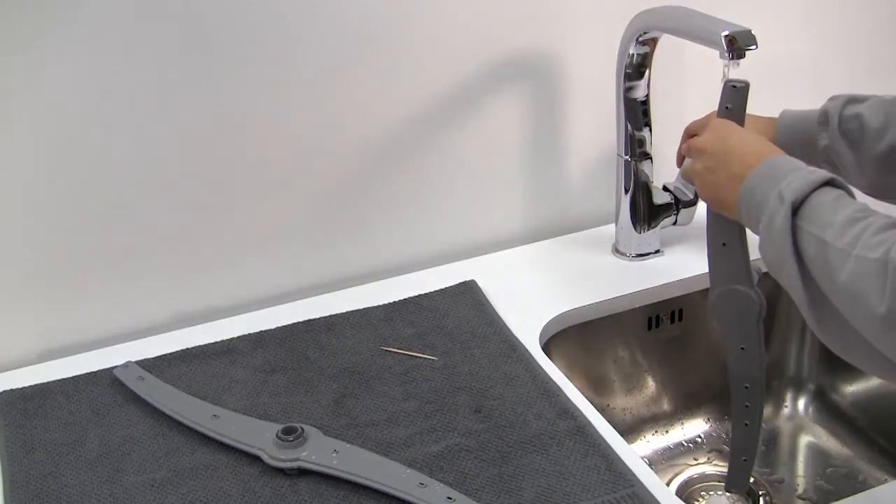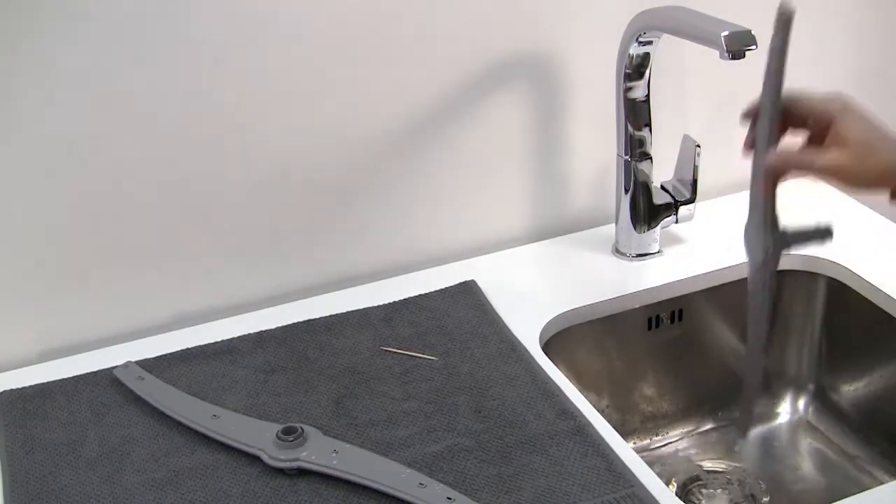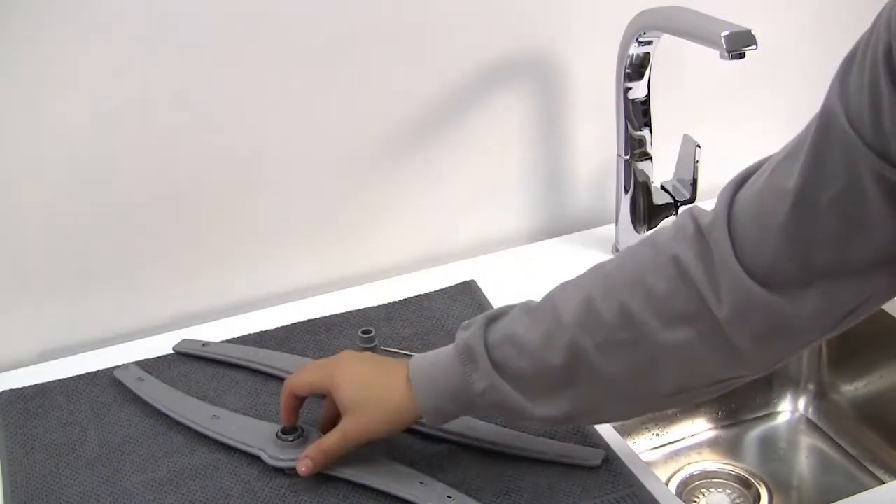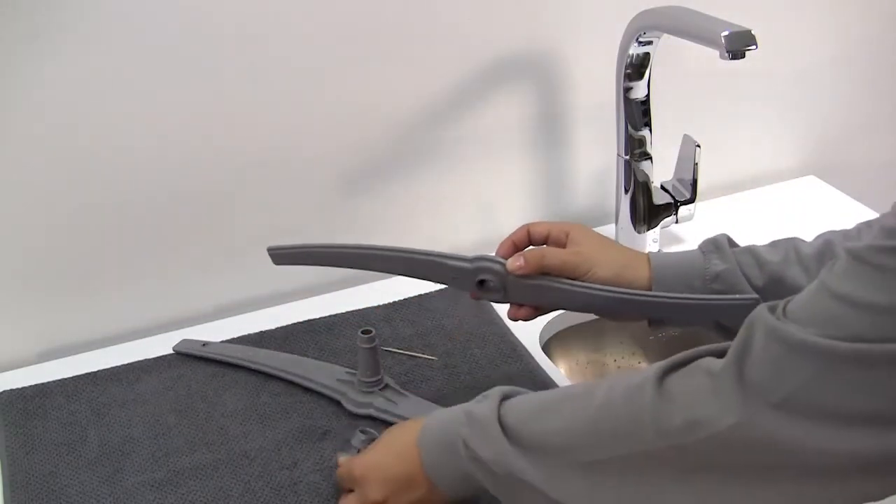You should also run the spray arms under a tap to rinse them thoroughly. Shake them to remove residual water or loose particles. Repeat the same process for the second spray arm.